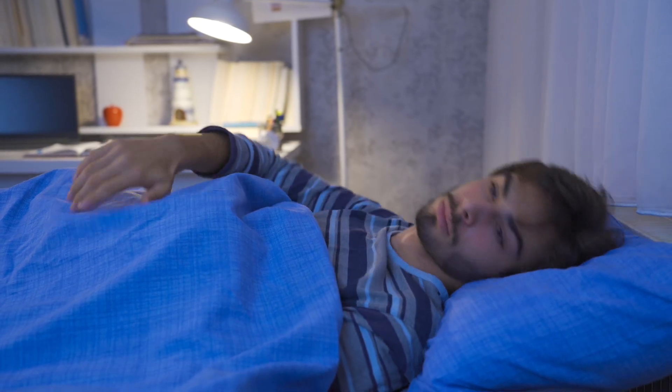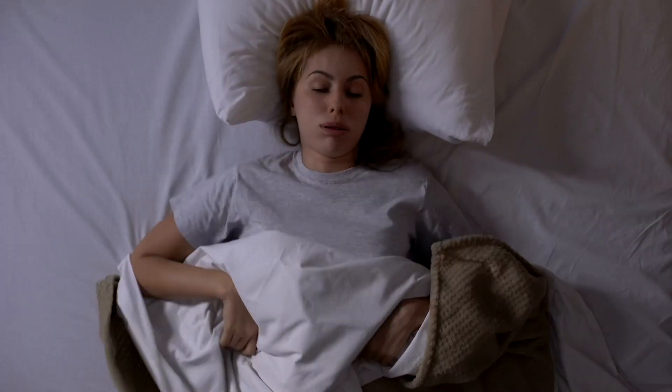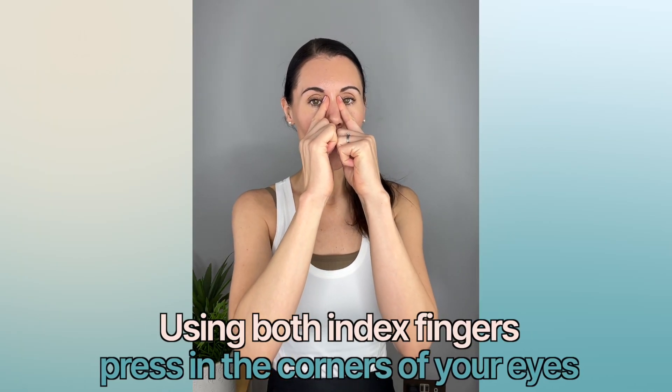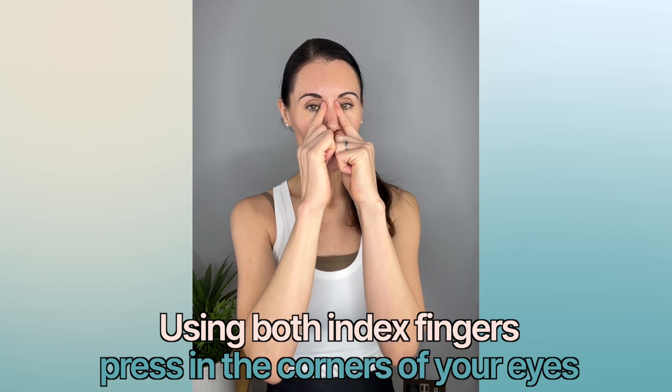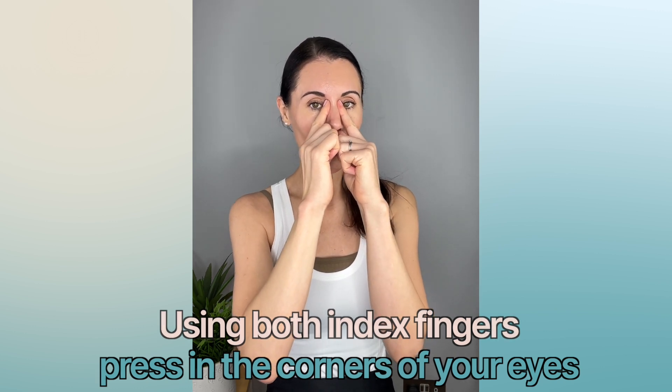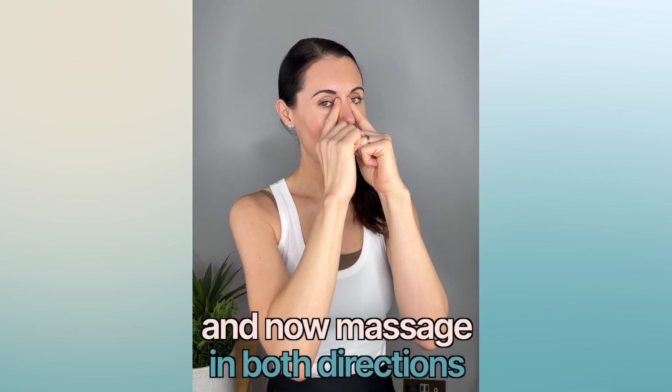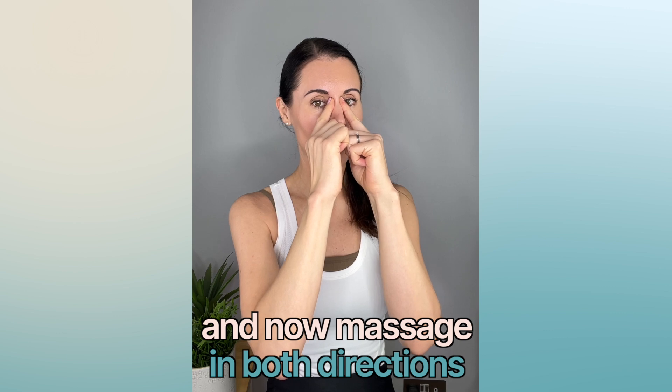I want to show you some super easy techniques if you're struggling to get to sleep. The first one is just pressing in this point — it's a really renowned acupressure point for helping to reduce stress, calm your mind, and reduce anxiety. The key is to breathe deeply as you do it — in and out through the nose. You can very slowly massage in both directions as well.